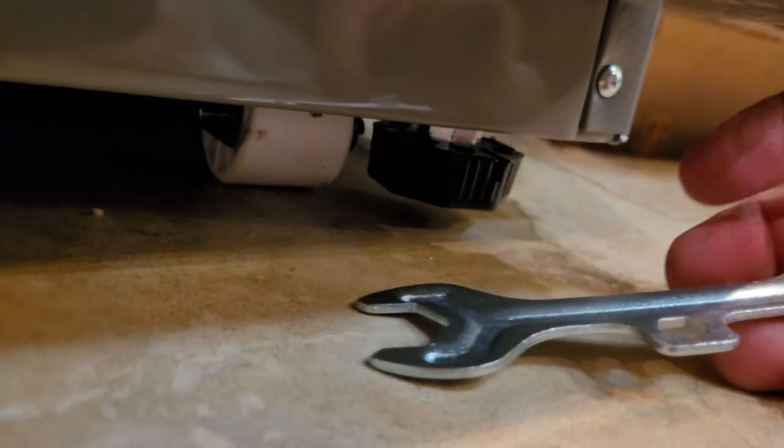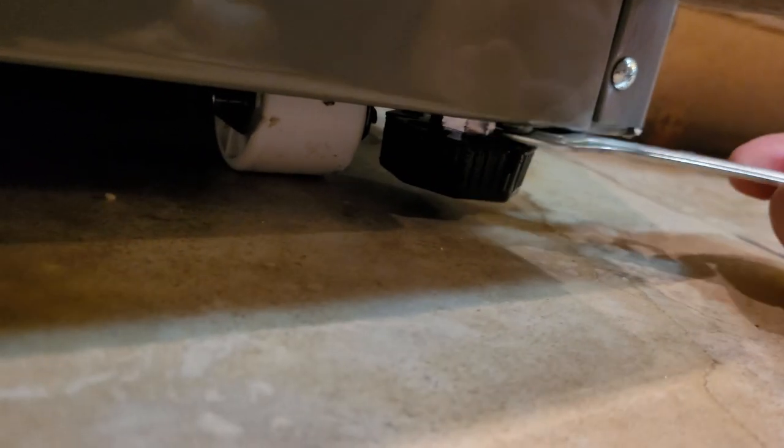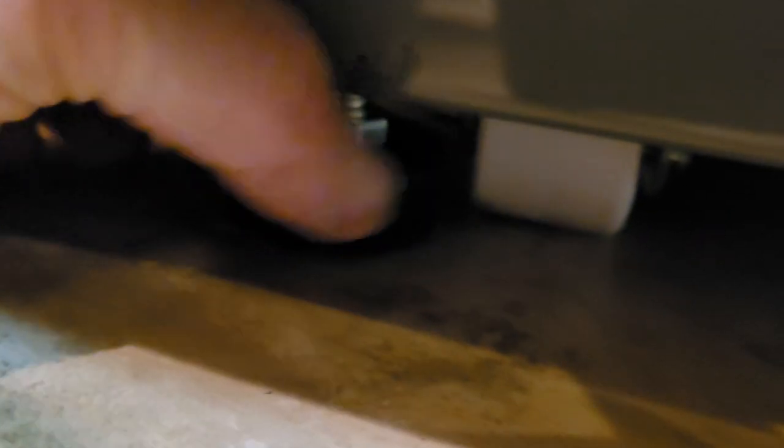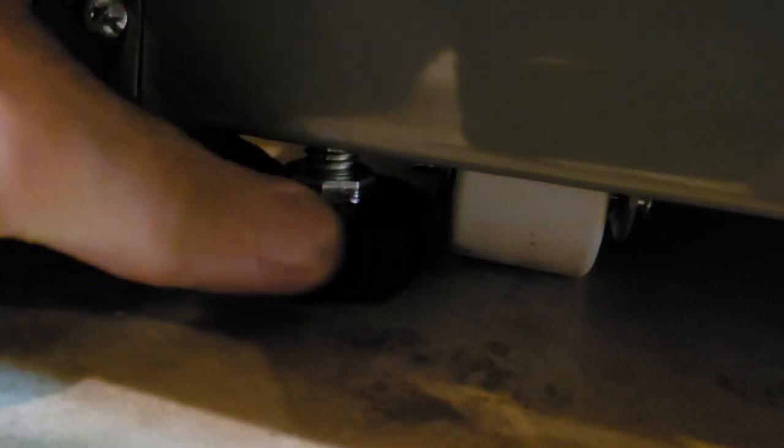I'm going to give you this little wrench — small end goes on here. Turn this with your fingers first, get it going all the way until it starts to hit the black wheel. Once it starts to hit, go do the other side the same way. We're going to try to go up the same amount — make sure this is level.